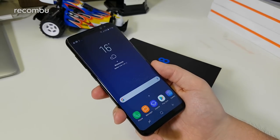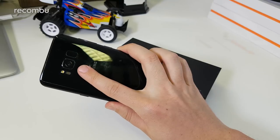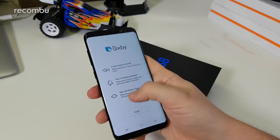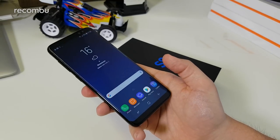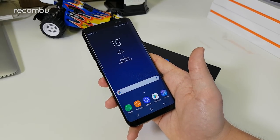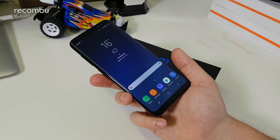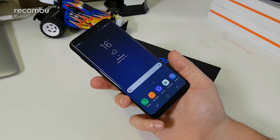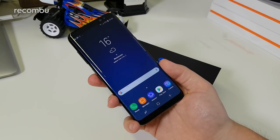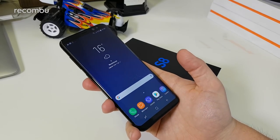It has 4GB of RAM, 64GB of internal storage, a 3000mAh battery with Samsung's adaptive fast charge, and up to 256GB microSD expandability, with dual SIM in some countries. The camera is a 12MP dual pixel sensor with a single LED flash and heart rate sensor, and there's an 8MP front camera with dual pixel technology as well. The Galaxy S8 is available in the UK from April 20th for around £600 — roughly £689 off-contract. Don't forget to subscribe for more, and thanks for watching.